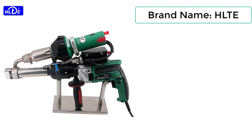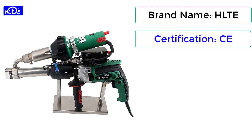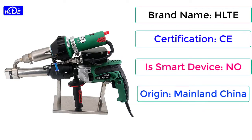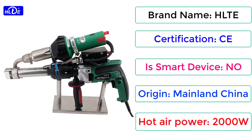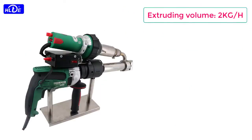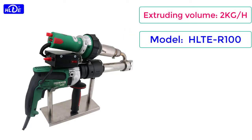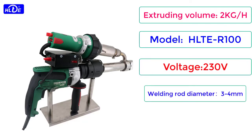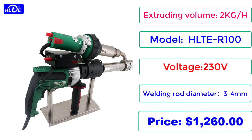Brand Name: HLTE. Certification: CE. Is Smart Device: No. Origin: Mainland China. Hot Air Power: 2000W. Extruding Volume: 2 kg per hour. Model: HLTER 100. Voltage: 230V. Welding Rod Diameter: 3–4 mm. Price: $1,260.